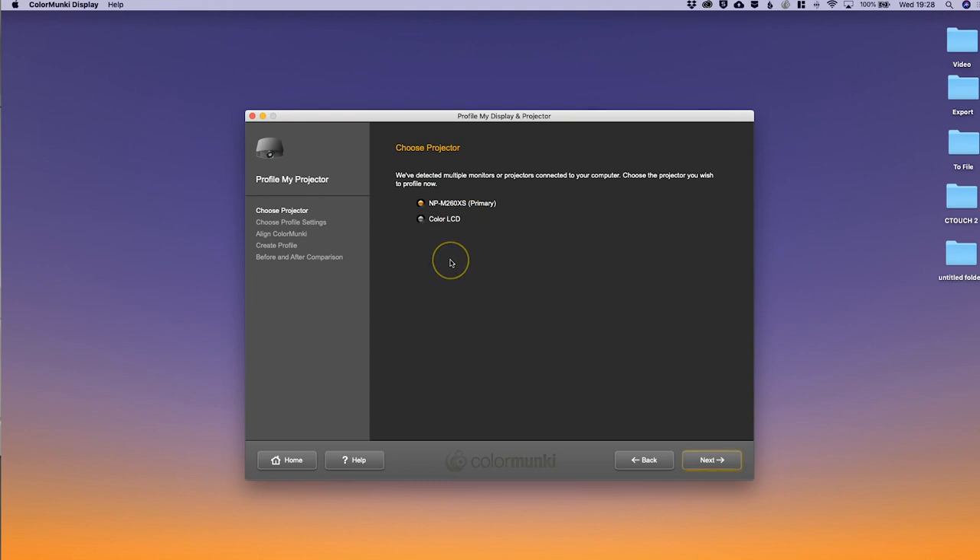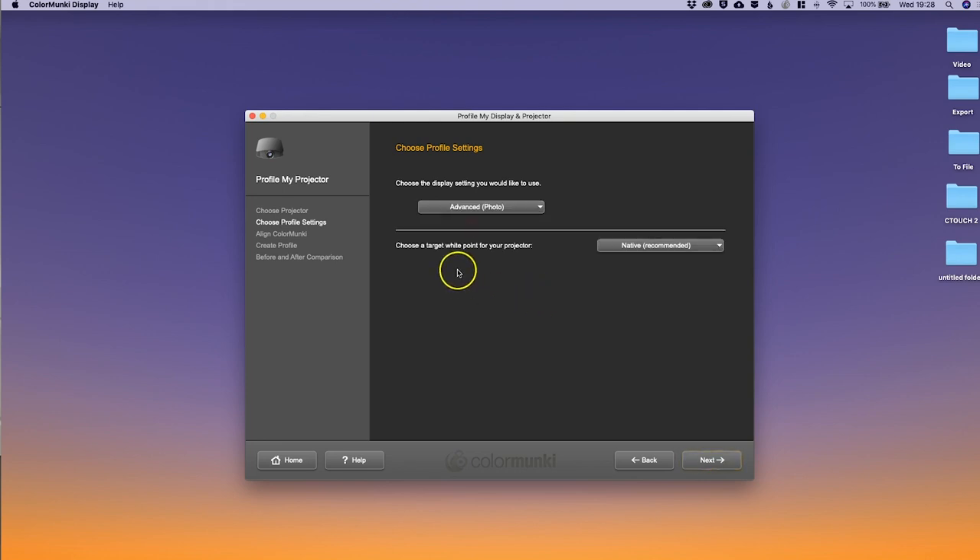Straight away it detects there is a projector attached to the computer — it's an NEC, which is that NEC short-throw up there. I'll click Next and we're going to do the advanced option. The easy one's easy, so let's do the advanced one. There are a couple more options — first we're going to choose the target white point, and we'll leave that as native.